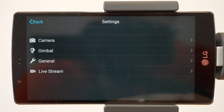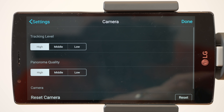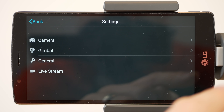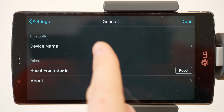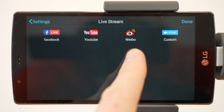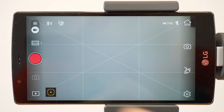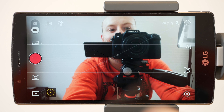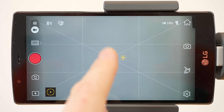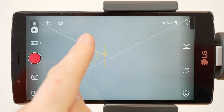In the settings option you can customize your camera settings, gimbal settings, and some general settings. You can even go live through the available live streaming platforms. You can switch from back to front camera using the camera switch icon or by tapping 3 times on the power button. There is also a tap-to-focus button with the brightness level control.